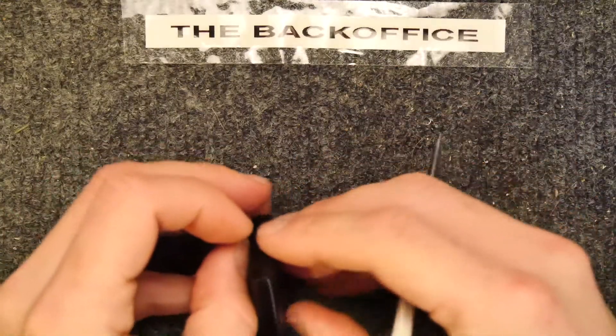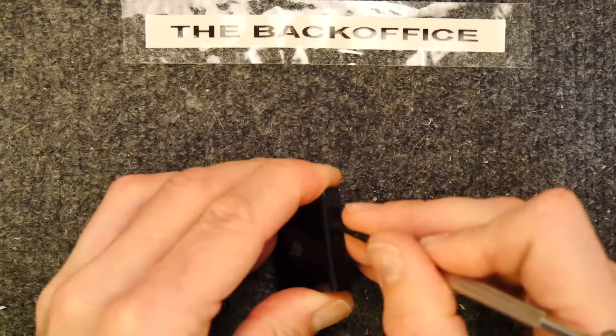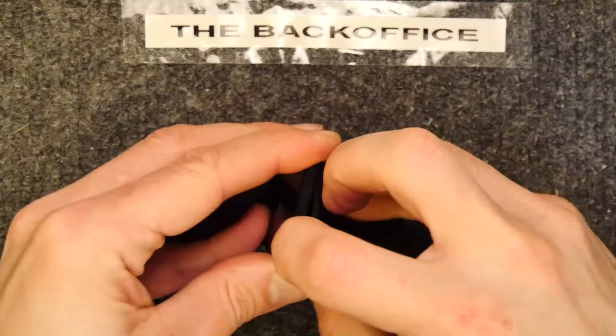I want to try to get into this without really ruining it because it does work and it's quite good. There we go — there's always a loose edge to be found.